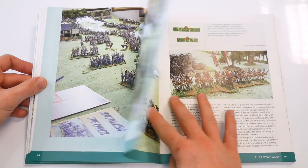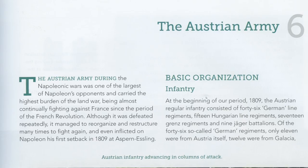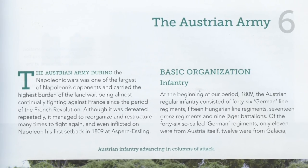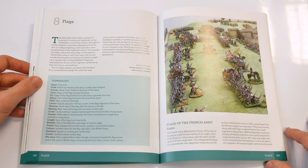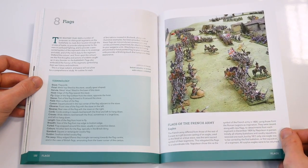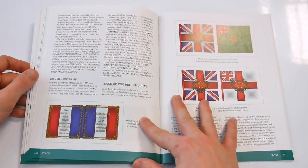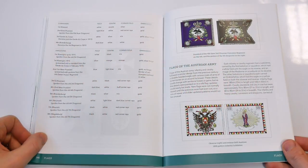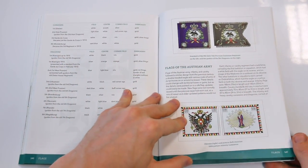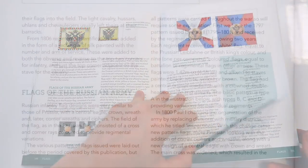The same approach is used for the British, Prussian, Austrian and Russian armies with a multi-page section on each one. After each of the armies has been outlined, a fairly detailed section deals with the subject of flags and standards for the era. This is a particularly useful aspect of the book in that it provides not only examples of various national and regimental flags of the various nations, but important information on the creation of flags with colour information and descriptions of how and why the flags were designed as they were.